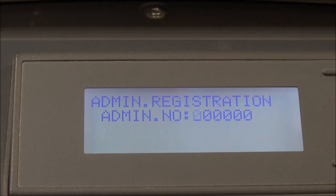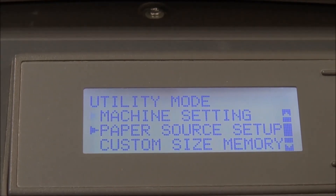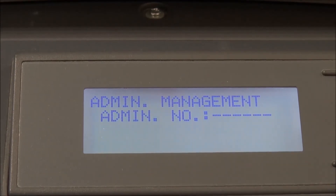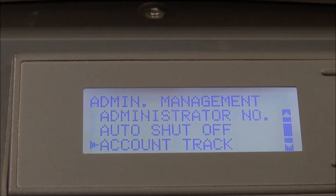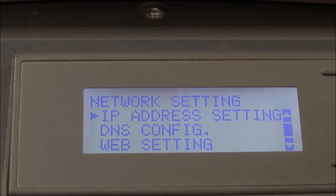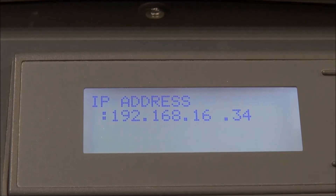The password is 6, 0 — so enter 1, 2, 3, 4, 5, 6. Go to Utility, then Admin Management, and enter the password: 6, 0, 1, 2, 3, 4, 5, 6. Then you will have Network Settings and the Address. This is the IP address.